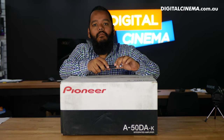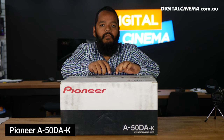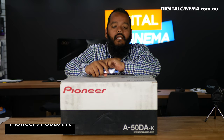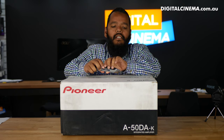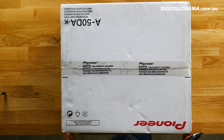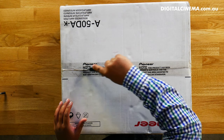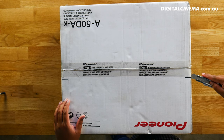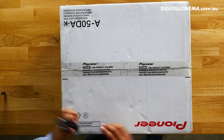Welcome back to another Digital Cinema unboxing. This time we have a Pioneer integrated amplifier — it's a Class D amplifier, the A-50DA-K. I'm not sure what the K stands for, but normally it's called the A-50DA, a digital amplifier. Remember, our unboxing videos are almost strictly unboxing videos; we're not doing any reviews, but I will tell you a little bit more about this Pioneer amp.